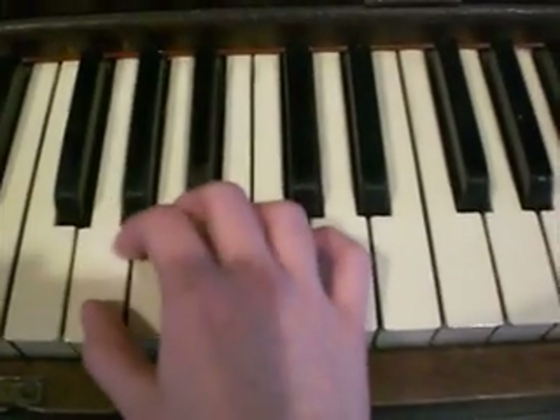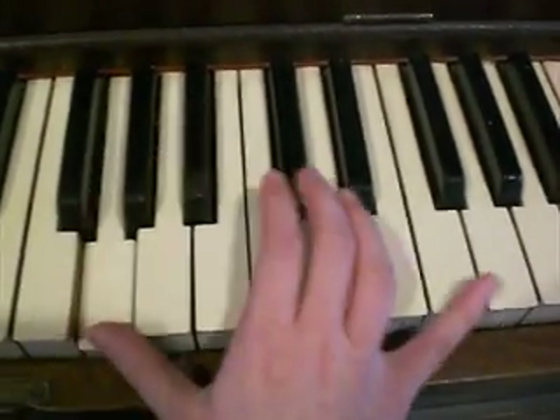Then you'll do another full octave and it's G, F sharp, G, G.